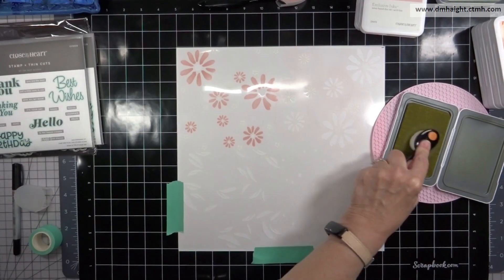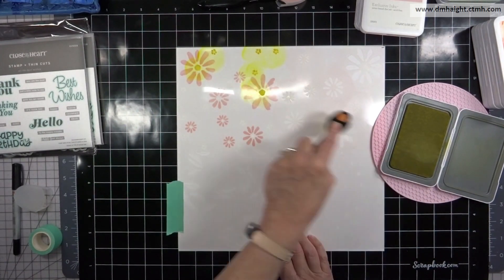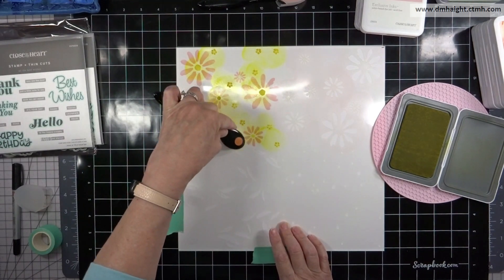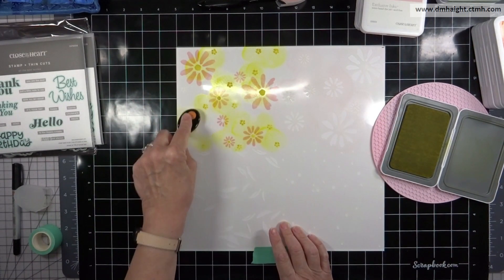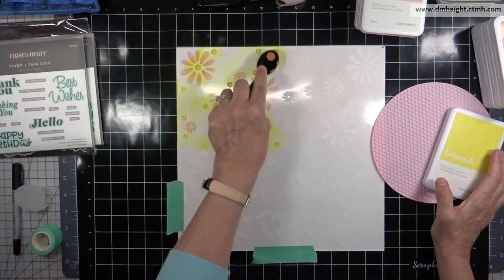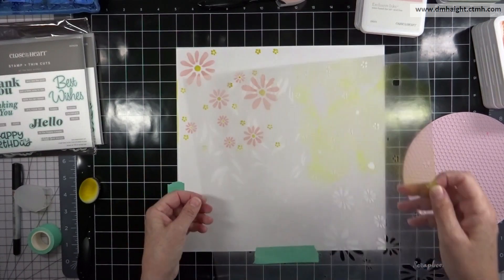I'm going to rotate the stencil and this time go in with lemonade. When I place the stencil back down I make sure the round openings are in the centers of the flowers — the rest are random — but you want to make sure the circles go right in the center of those pink flowers.